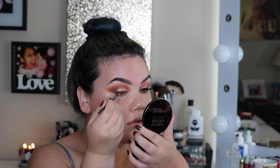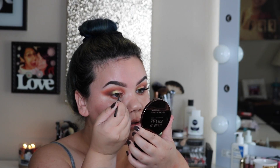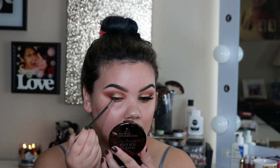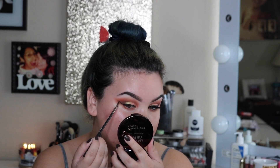I'm going to go ahead and put on my winged liner. I am using the Makeup Geek Gel Liner — I believe this is in the color Slate, but it is their black gel liner. With any gel liner you may have, go ahead and create your wing. I'm using a bent eyeliner brush, extending that wing out and then bringing it back in to connect it to my eyelid.